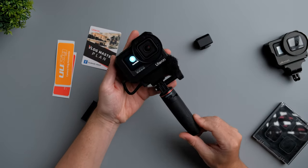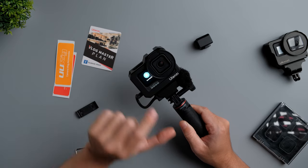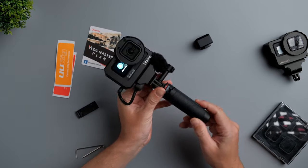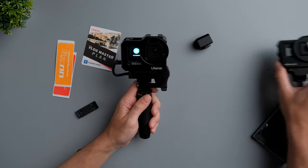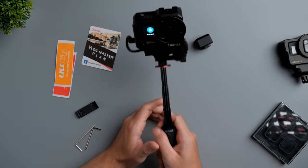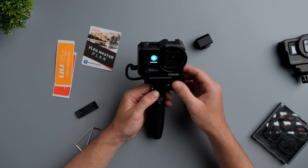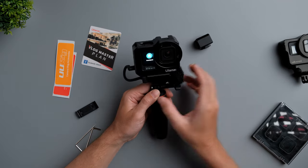This is how the complete package looks with the GoPro Hero 9 Black, the metal cage, microphone adapter, the mini microphone, and the Ulanzi Shorty clone tripod. It feels a little heavier than my GoPro Hero 7 Black setup, but I think it's going to be fine for vlogging. I'll leave links below for the Ulanzi tripod and the Heritage microphone if you want to check them out.